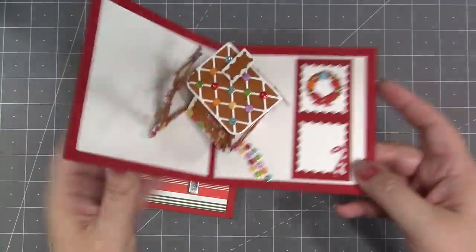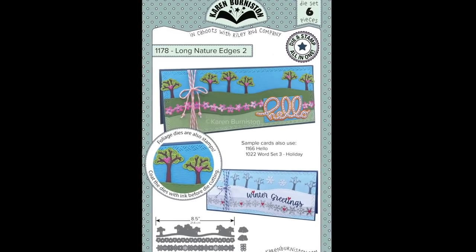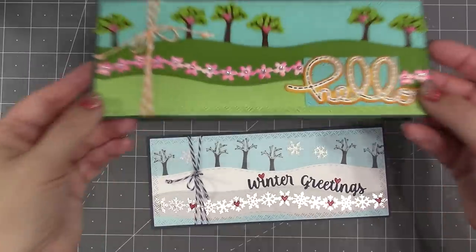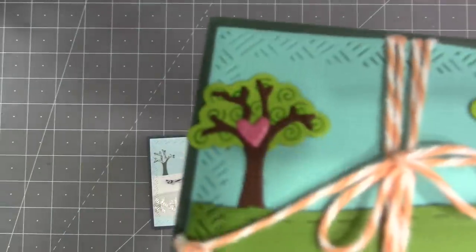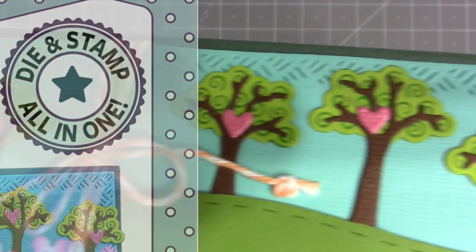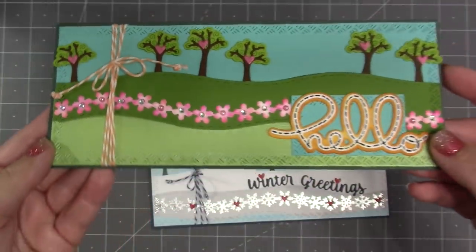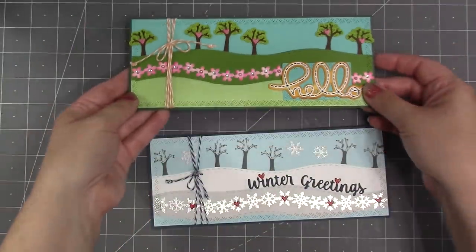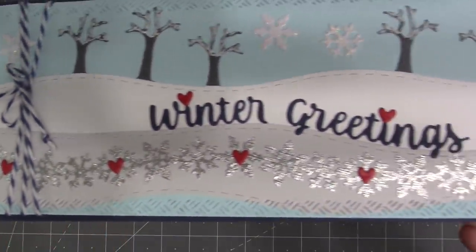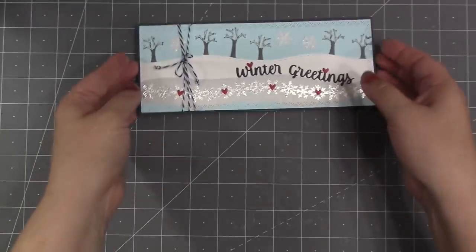We have another set of long nature edges — long nature edges 2 — with trees, flowers, and snowflakes. The trees are a row along a stitched hill and there is a stamp feature for the foliage, so if you ink up that die before you cut it, it will put the swirl pattern in. There's also a row of flowers that are very easy to bend to any shape, and you can also do the trees as bare trees. There's also a row of snowflakes in that set.